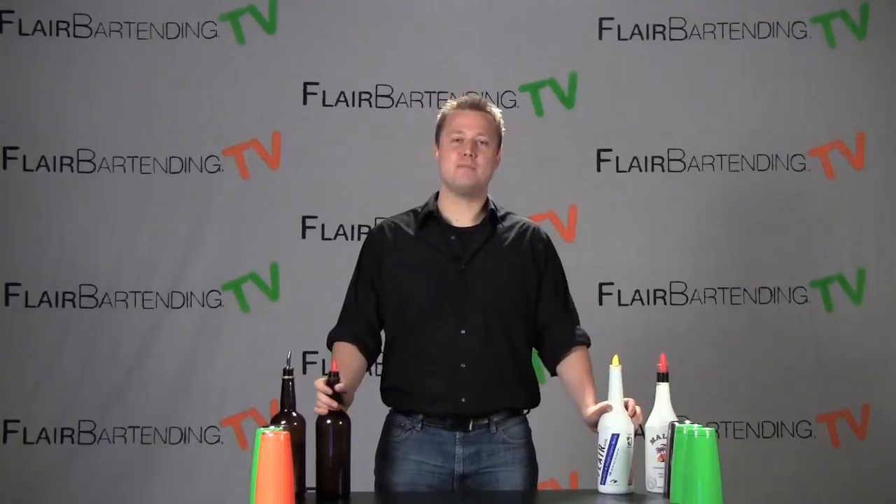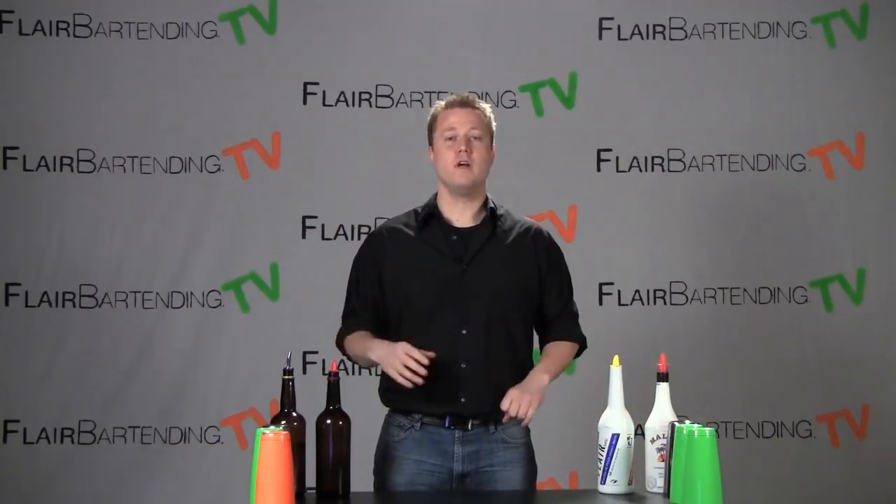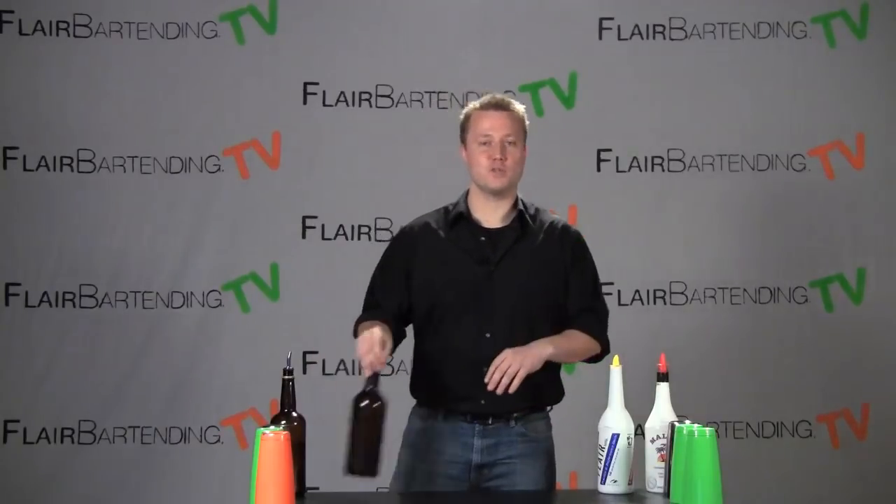Welcome to Flair Bartending.TV. My name is Chris and we're going to jump right into a really good basic beginning working flair move here. It's called the back of the hand cradle and it looks just like this.